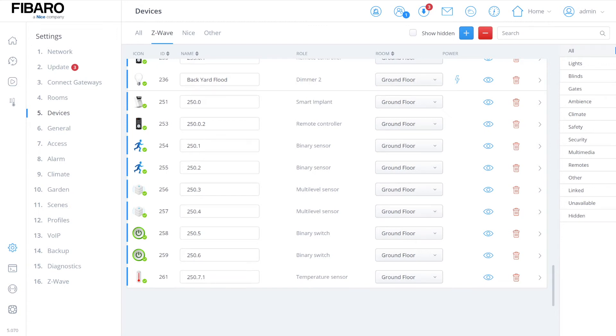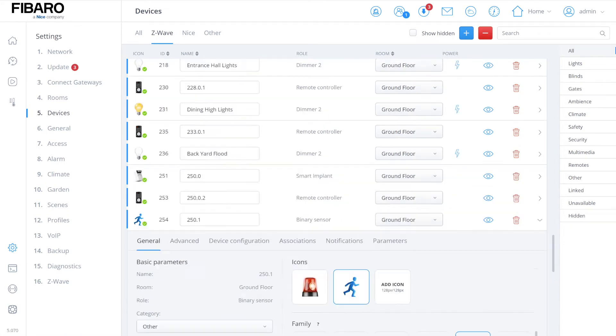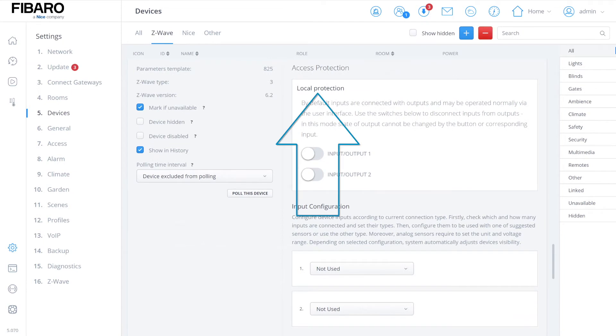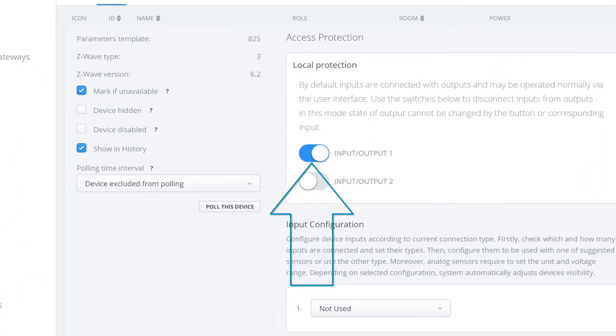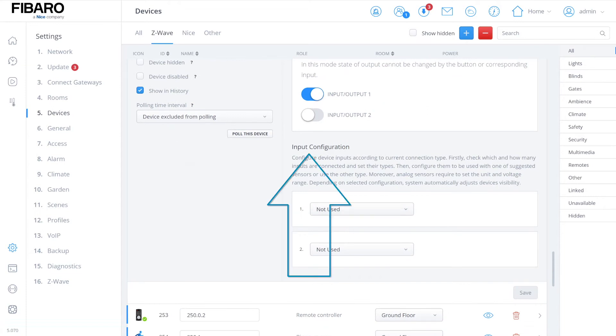First, when we trigger the input of the module — closing the relay and triggering the door — we want it to auto off very quickly, simulating a momentary press button. We also need to configure the input of the FIBARO implant as a normally open contact. To do that, select the first icon showing the input, go to the FIBARO implant, go to advanced, then local protection and turn that off. Then set input to output one — this means input one is not directly linked to output one, so when input one gets a signal it won't trigger output one.